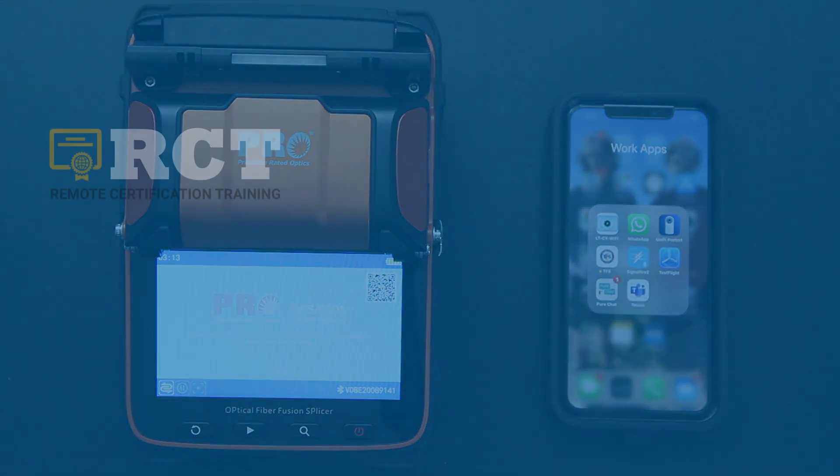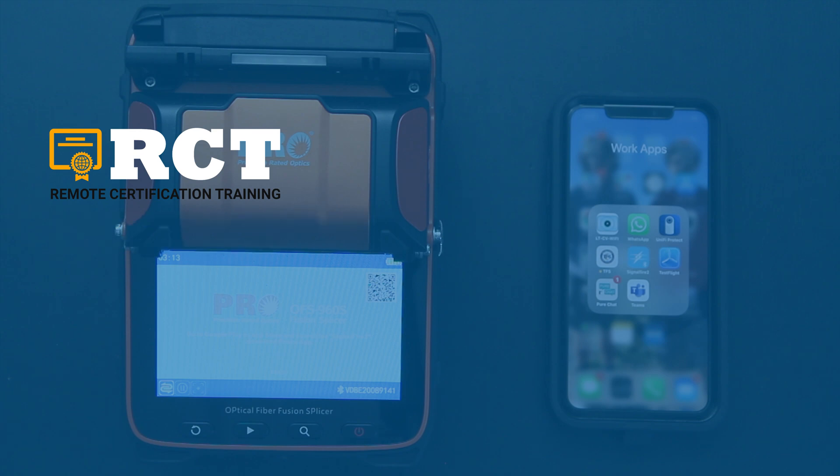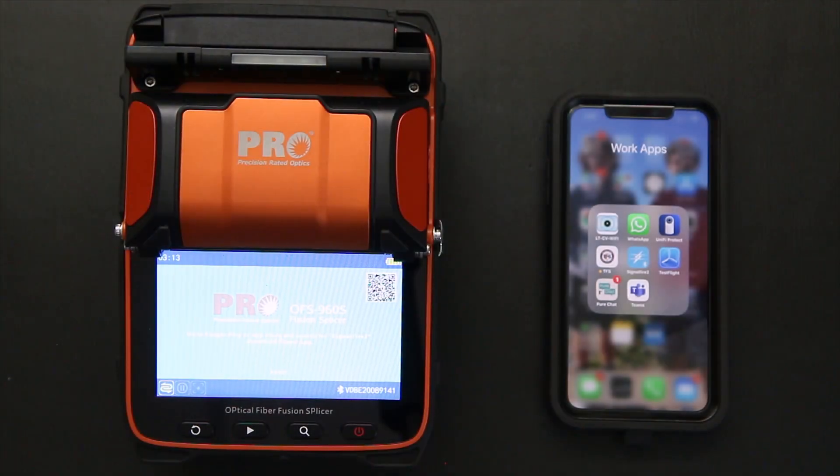Hello, this is Joe Chiron from RCT, Remote Certification Training. Today, I am going to review with you the OFS 960S Fusion Splicer and how it interfaces with the smartphone application that you can download on your phone. That will enable you to change any of the settings within the splicer and also make updates to the splicer. So let's get into it.